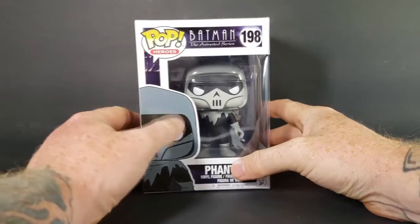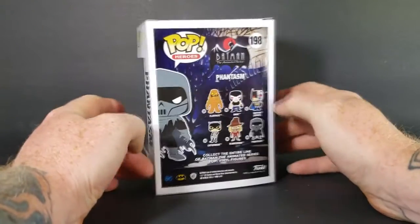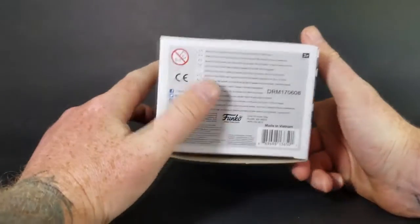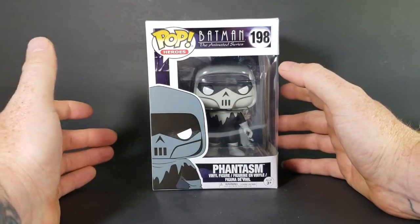I found this at Mega Replay. Very nice — nice box, nice and crisp, no issues with the box. Let's go ahead and open it up and take a look at the Phantasm.